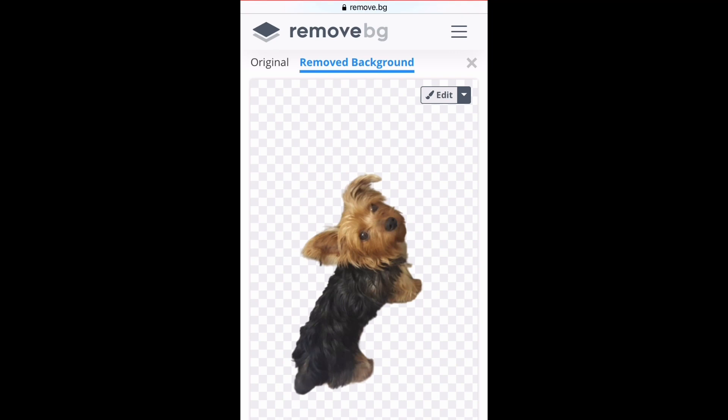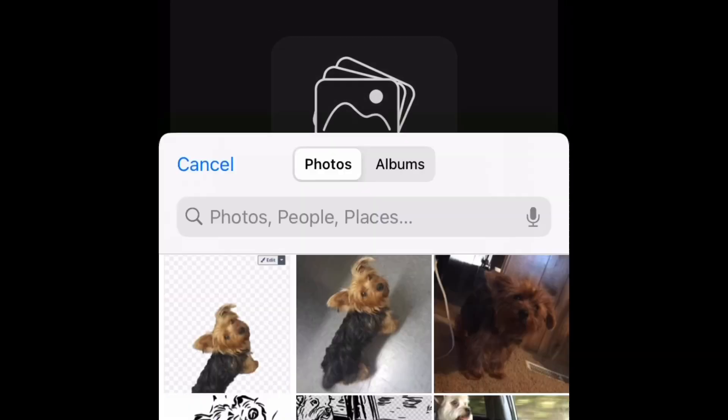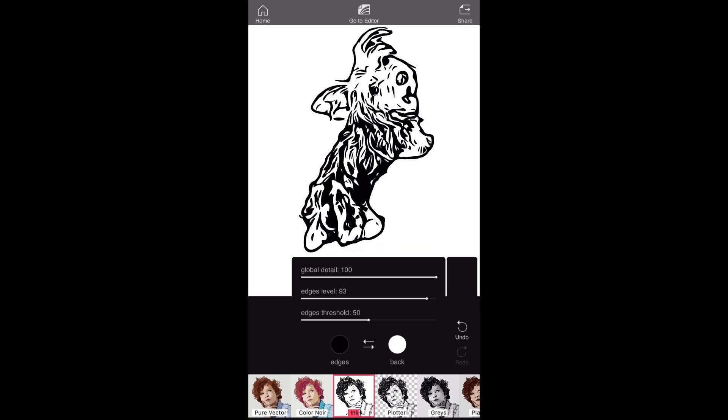Once it's done removing the background, I screenshot it to save me time from having to download and then save it to my phone. I then go to my Vector app and import my photo, choosing the photo with the background removed.